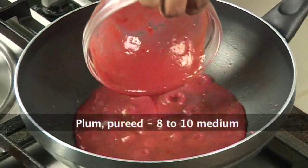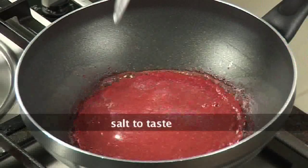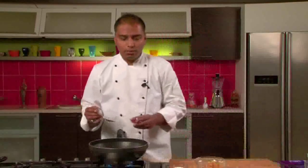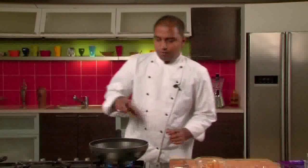To start with, we will heat a thick bottom pan and add plum puree to it. Then add salt, jaggery, rock salt, and red chili powder. We will mix this and let it simmer for around 10 minutes.